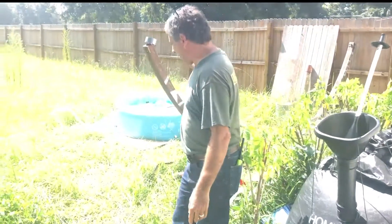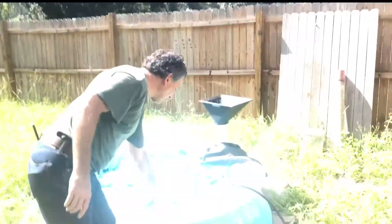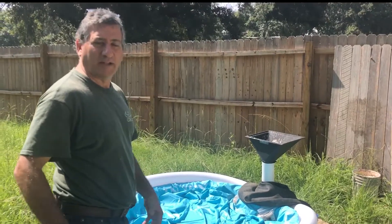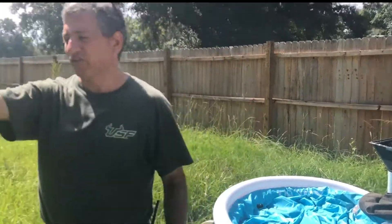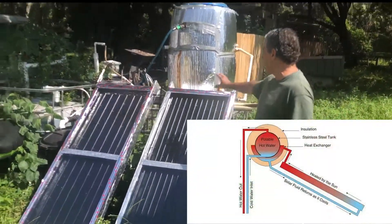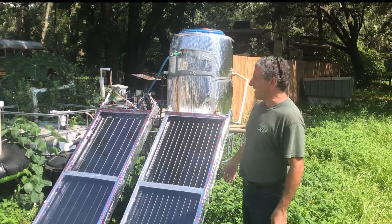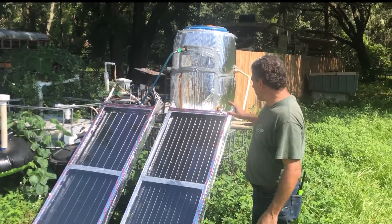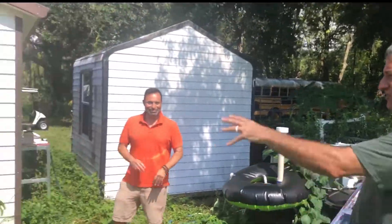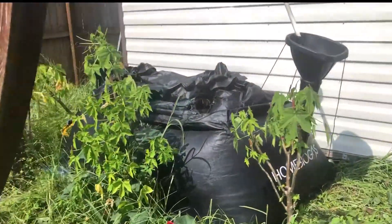I've got this baby poop kiddie pool biodigester that I just set up, which is literally two kiddie pools, one upside down inside the other, filled with baby poop from my cloth diapers, because we don't put anything in the landfill. We wash our diapers on solar hot water from a student and professor built solar hot water system out of local materials. This gets up to 130–140 Fahrenheit every day, so it's plenty hot for doing the laundry. So we've got the baby poop kiddie pool digester, the Home Biogas, the Solar Cities IBC tank digester, and the Ho Joon special.